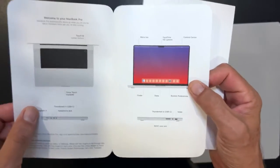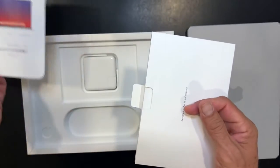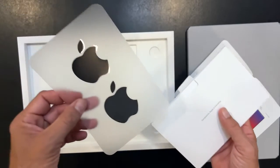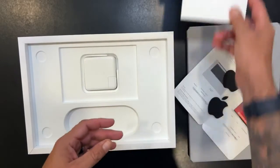We got the literature — I hate the standard stuff. It talks about welcome to your new MacBook Pro. We'll go over some of this. And we got stickers — the black stickers. I'm liking it. I like those over the white ones.